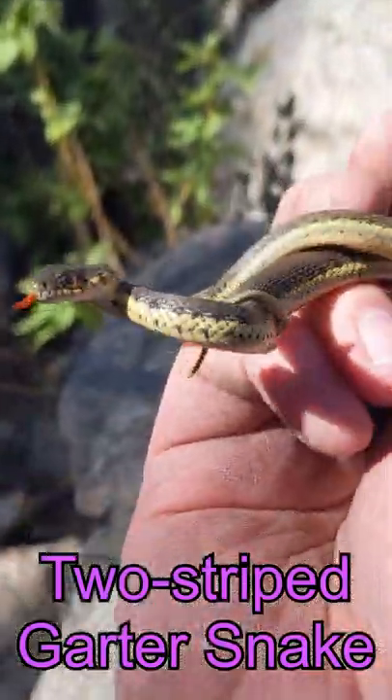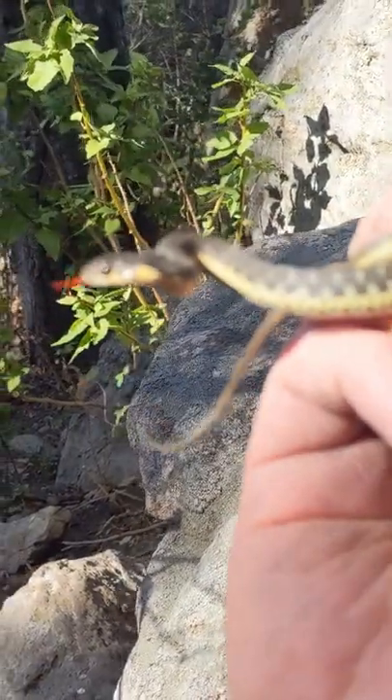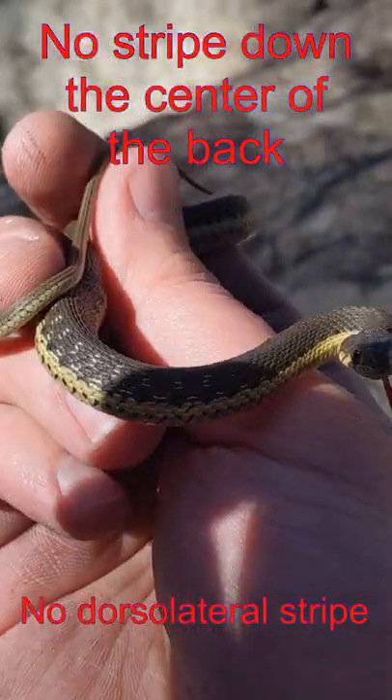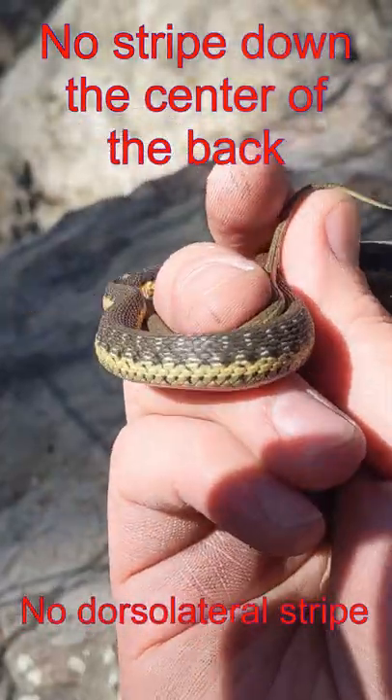Their ranges overlap with a few other garter snakes, but there is a really easy way to identify them. They don't have a dorsolateral stripe — that's the stripe that goes down the center of the back. Instead, they just have two stripes on the side.